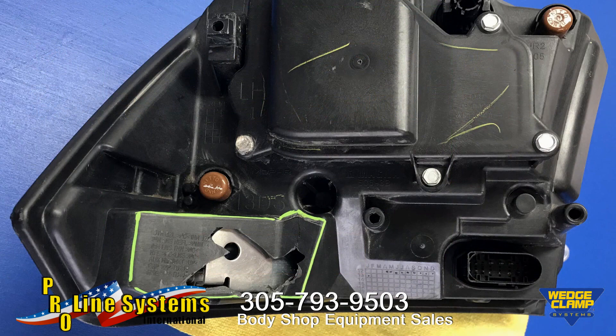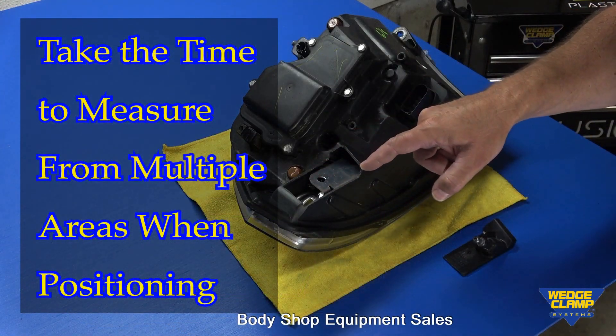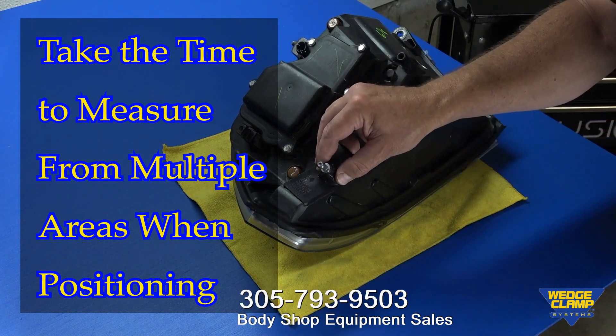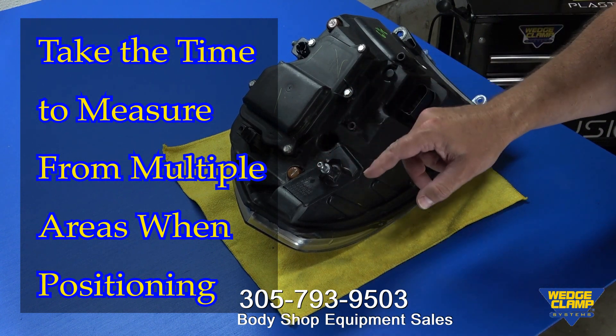The next steps involve trimming the donor housing and preparing the housing to be repaired. This video's focus is on just how easy it is to repair parts that we would normally throw away. Keep in mind, in most cases the original broken tabs can easily be reused. I've trimmed out all the damaged area on the good housing, and from our donor housing I've got the other piece ready to go — it fits nice and snug. It's not perfect, but that's okay.